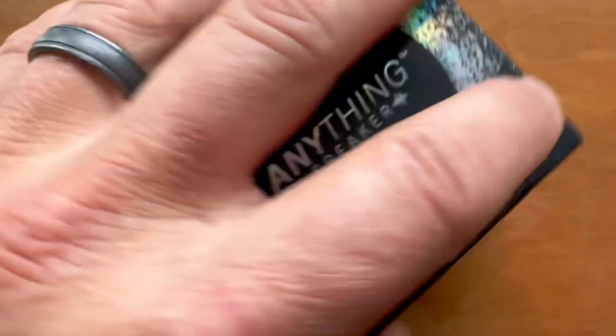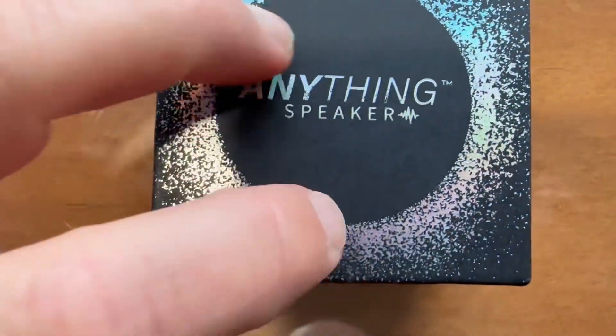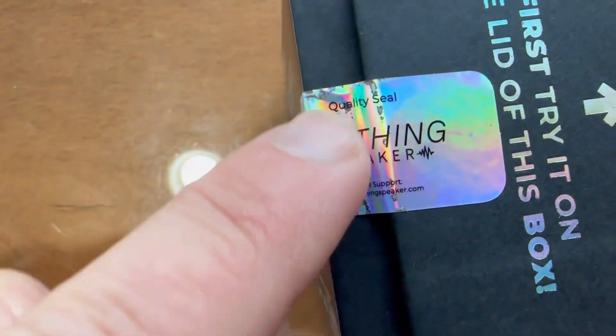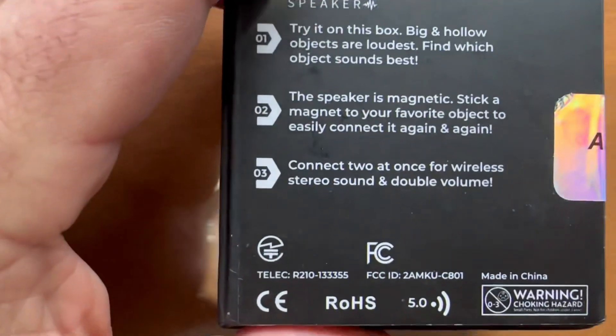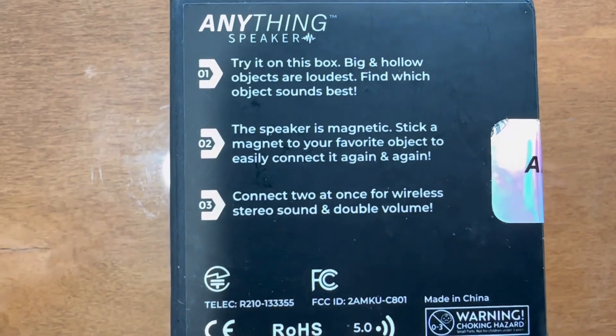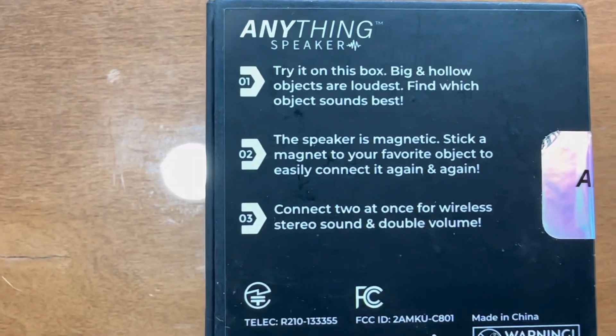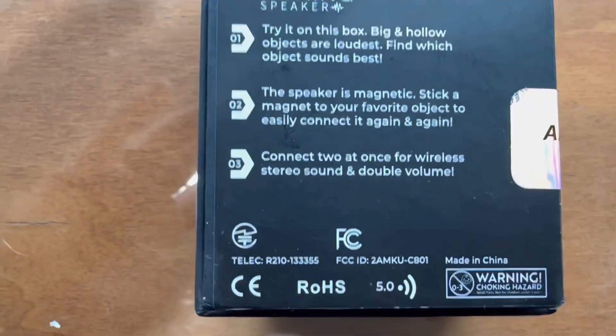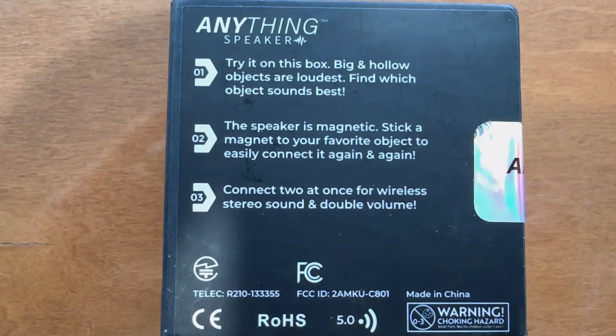They recommend that you use the box it comes in first just to test it out. You can see here it's sealed when you get it, and this is kind of the gist of it — big, hollow objects are the loudest. Again, use the magnet. It even says 'Buy two!' and you get double the volume. So let's check this thing out.